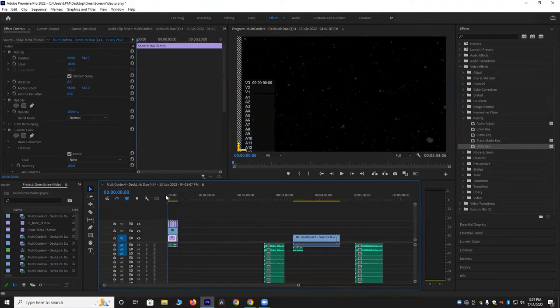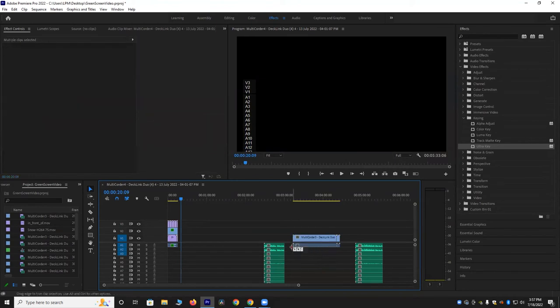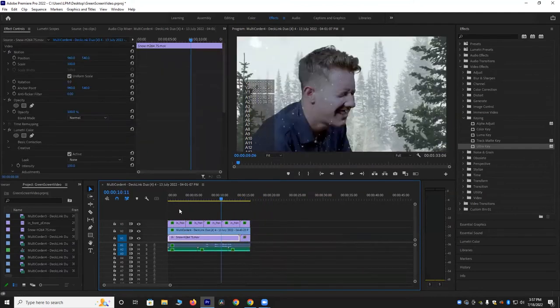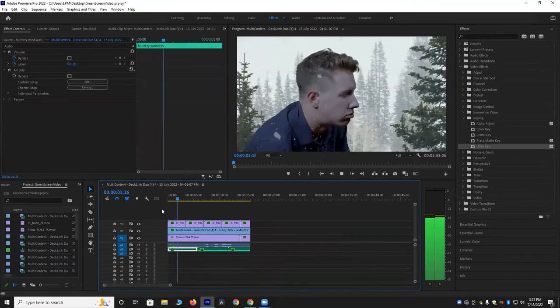That's what it looks like so far — already looks pretty good. Now I'm going to drag over some roaring wind sound effects just to add some more realism. I'll play that back. Looks good.